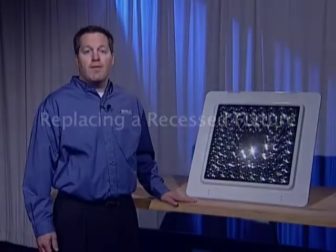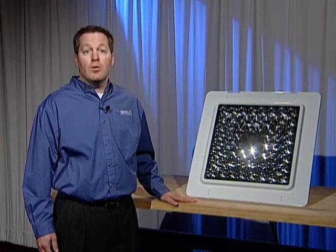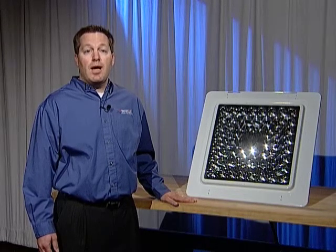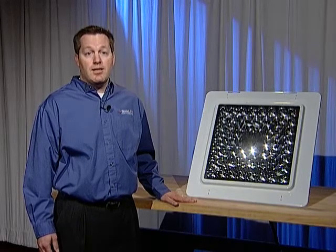For a recessed fixture, a recessed light is essentially the same as retrofitting to a 2x2 or shoe box. The hanger bracket mounts such that the wiring can go up into the old fixture. The power supply is mounted inside with electrical zip ties and no junction box is needed.